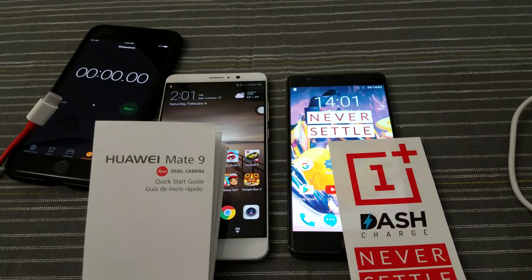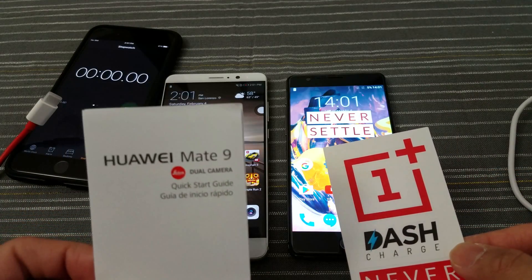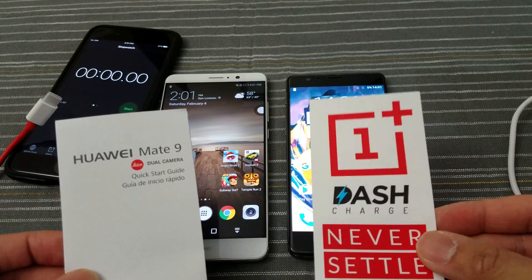What's up everybody, Tim here at Timmer's EM1, and right now I got a pretty special video for you. It's a test between Huawei's Supercharge for their Mate 9 and OnePlus's Dash Charge for their 3T.